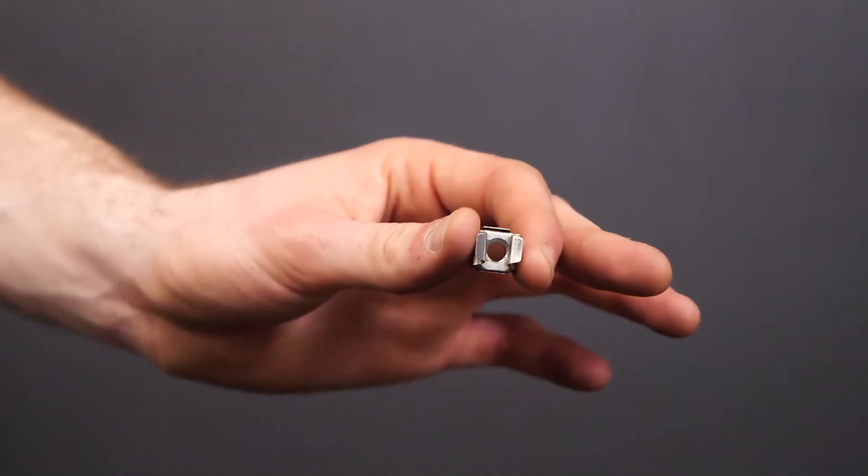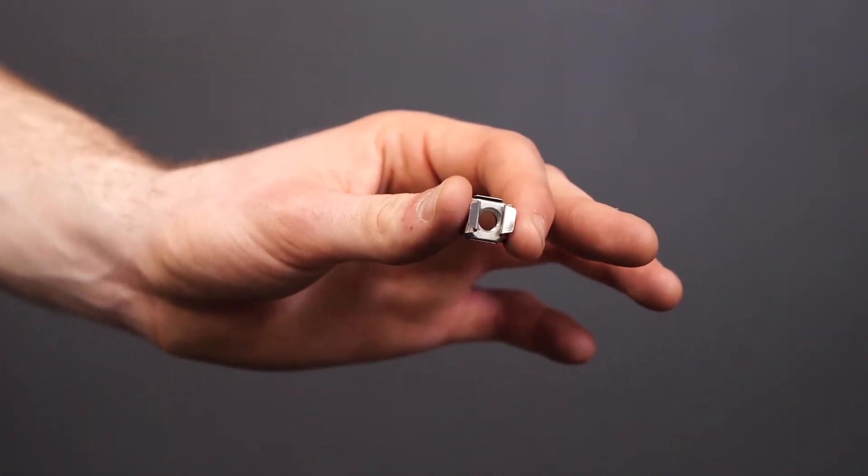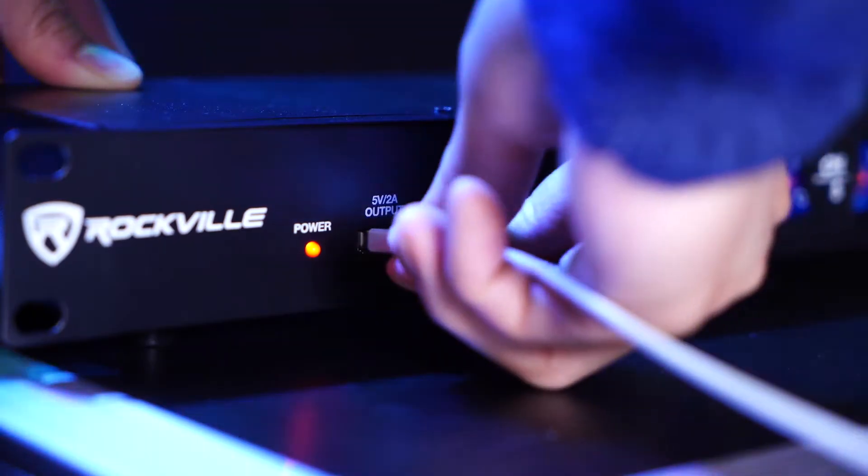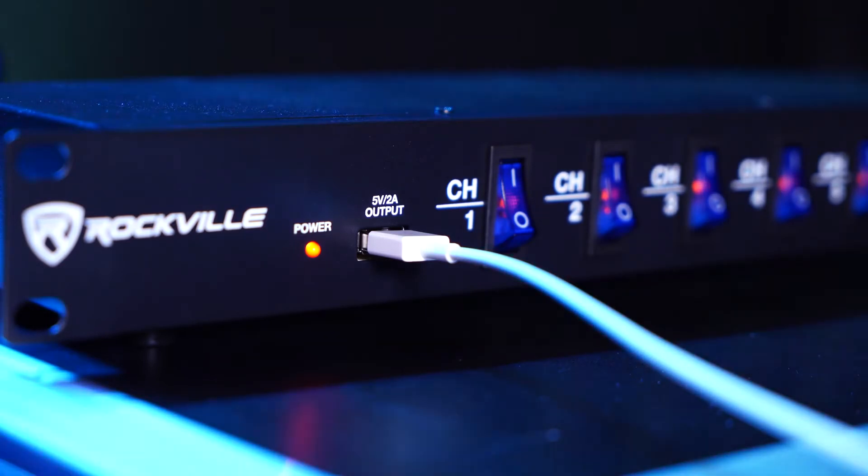You can also get these threaded adapter pieces to help your unit fit into the rack as well. This power strip comes with nine power outlets that we can use, and it even has a USB output to power any USB device.